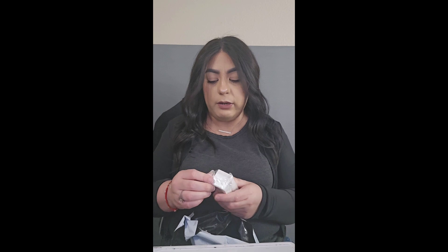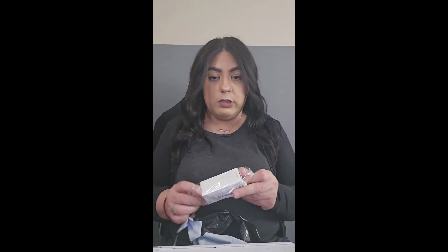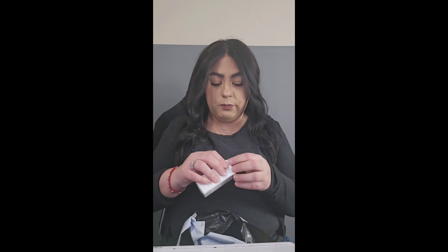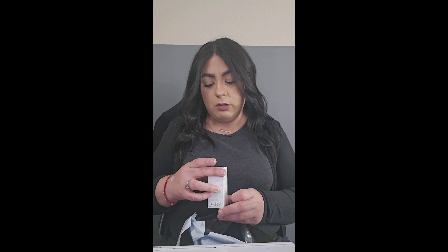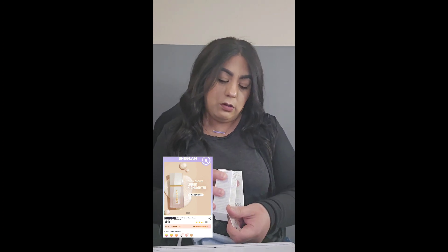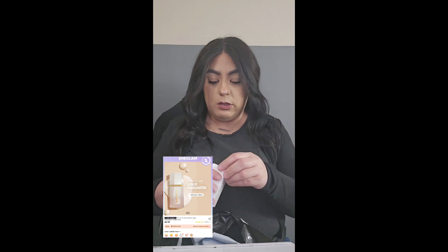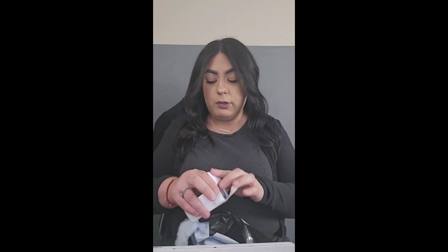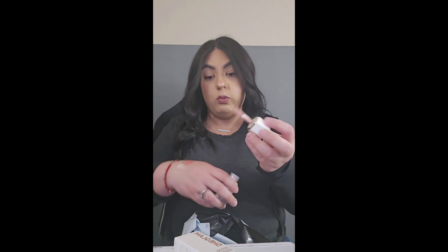This is another liquid highlighter. This one's in the color Bellini Brunch — the other one was Vanilla Frost. I'm going to put them next to each other on my hand. Oh, they're very different! This one is like gold with pink undertones. I love it — I think I like this one better!